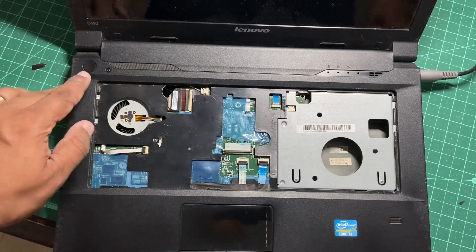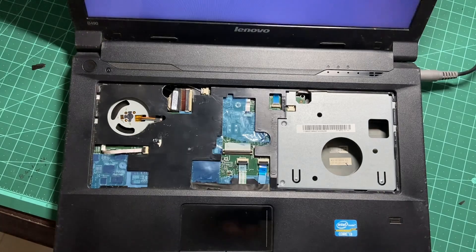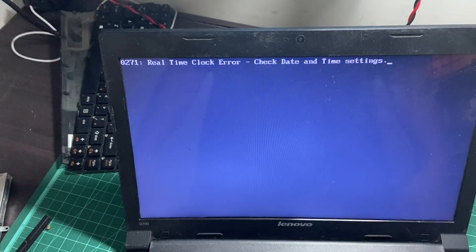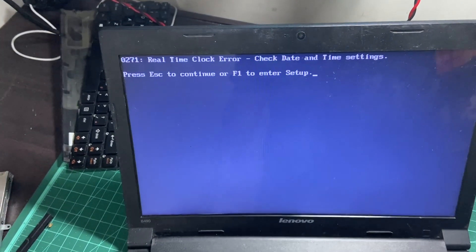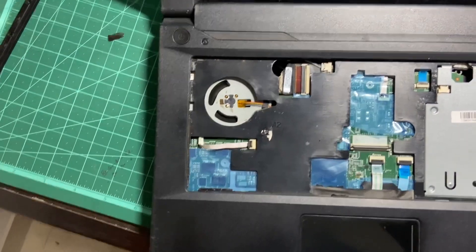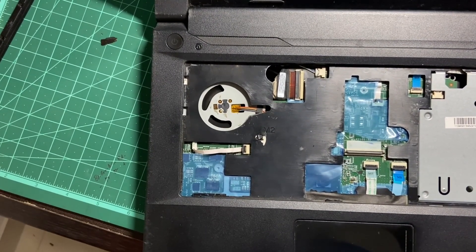We've connected one RAM module and a bootable drive which is the Samsung SSD. Now let's start powering it up — fingers crossed. We disconnected a cable, and we don't have the keyboard yet, but the system is booting — that's a good sign. The fan is spinning, you can see here — that's also a good sign.